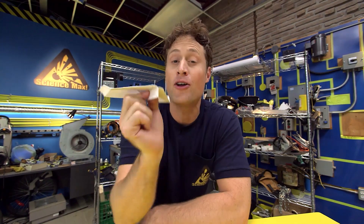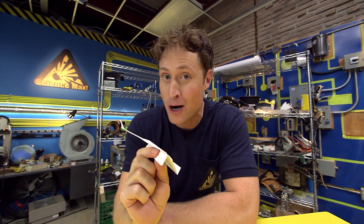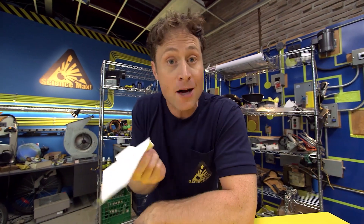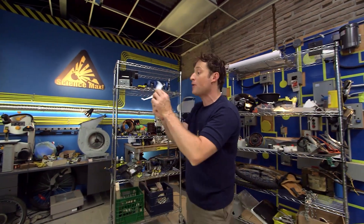As science maximites, you know there are lots of ways to learn how to fold paper airplanes. Get an adult and look up paper airplane designs on the internet, or take a book out of the library on how to fold paper airplanes.